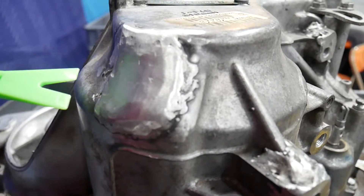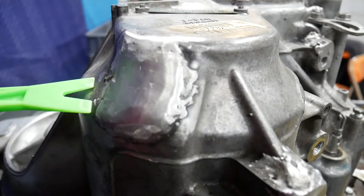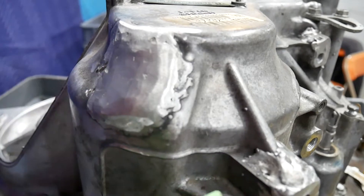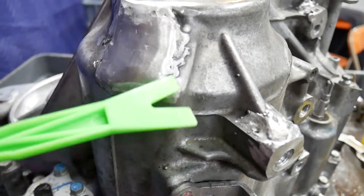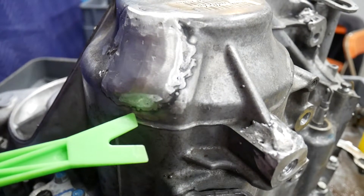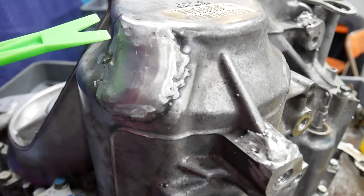Here we see where the case has been cracked as a result of a front-end collision — the body shop actually did this repair. They used an aluminum wire MIG welder to weld the aluminum. You can see considerable oxidation right there, and then they ground it off. It's hard to see in the vehicle, buried in the engine compartment, and it does not leak, so they did a satisfactory job. Of course, getting it out on the bench, it's obvious.